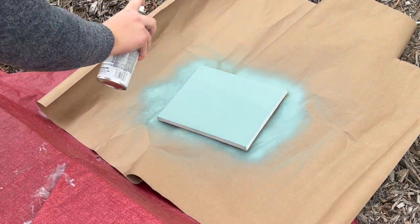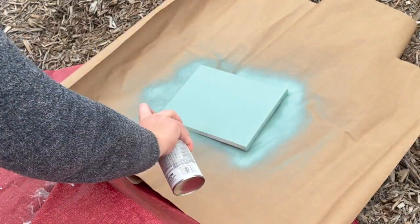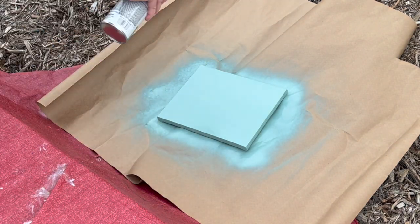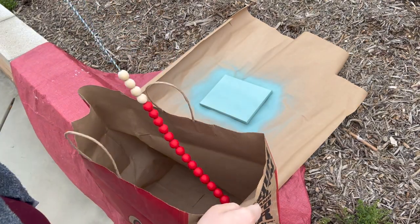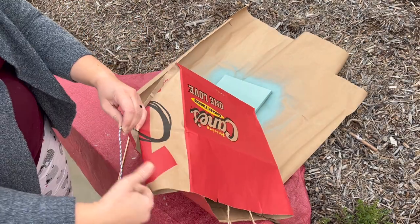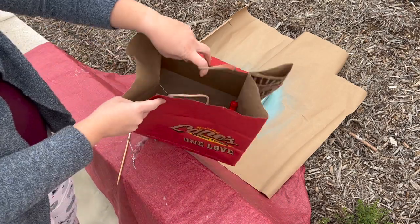The first thing I'm doing is spray painting a canvas using some spray paint I've had on hand. I found that this is like the quickest and best looking way of painting a canvas, and then I plan on spray painting some of these wooden beads that I had on hand.